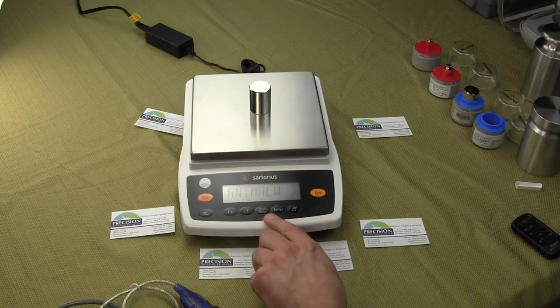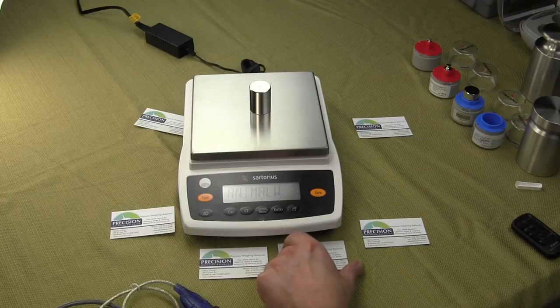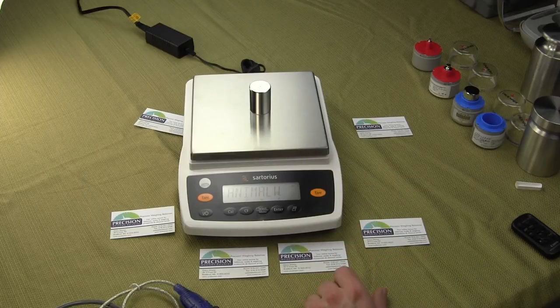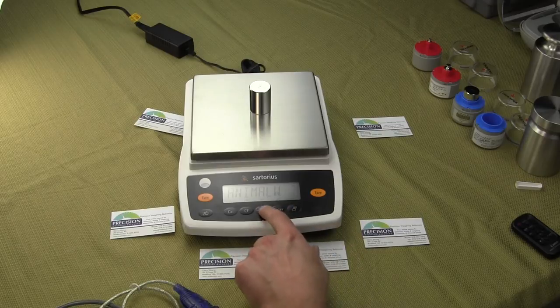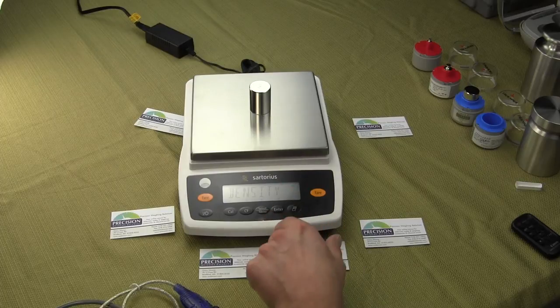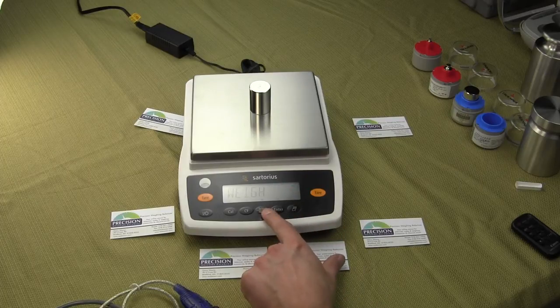We also have Animal Weigh mode. If in the laboratory you're weighing small animals — whether that be a mouse or some kind of insect — as they move around the platform, you can get readings that fluctuate. What the Animal Weigh mode does is it takes the average weight. And then we have Density — if you wanted to do density determination using that underhook. And then back to the standard weigh mode.